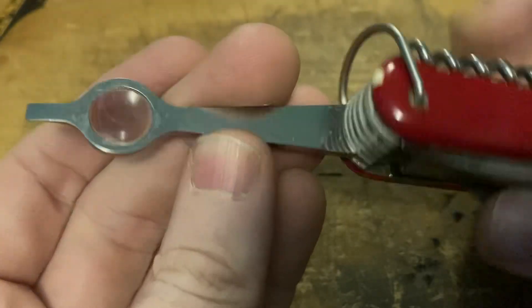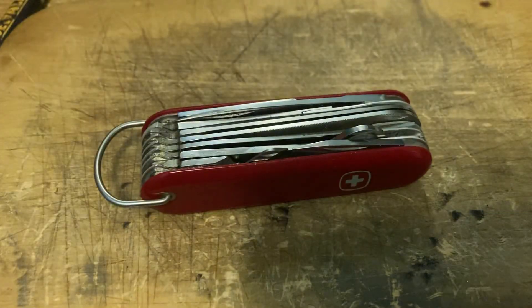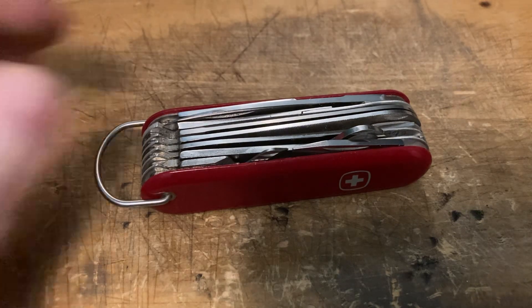I stole the lens from my Evo 23 and I'm going to send that one into Victorinox and let them put a new lens in it, rather than argue with them over whether they want to fix this one or not, even though it's the exact same thing. Pretty cool.